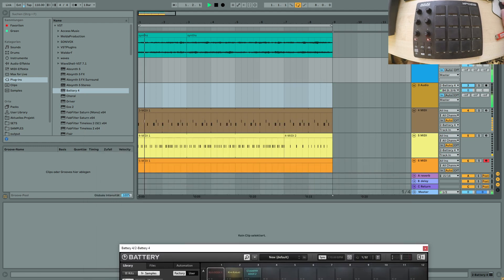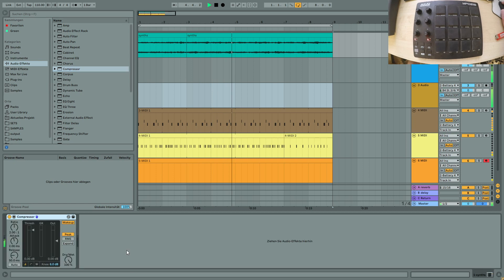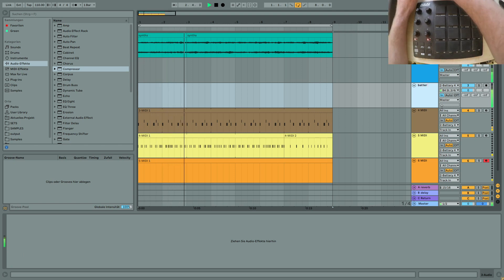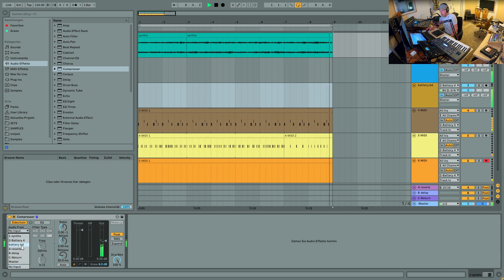Now I can use that for example to create a sidechain compressor on the synth. Get the Ableton compressor here, open it up, go to sidechain. Get the audio from - let's call it the bass drum so we don't get confused. Get the audio from there. As you can see it's showing up on the level meter. Turn this down a little bit - there it goes. And it even works if you disable the audio track.